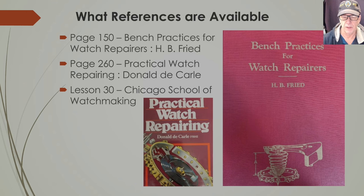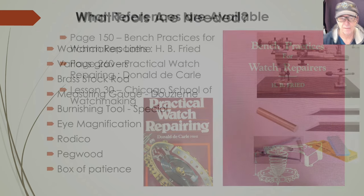If you're lucky enough to have the Chicago School Watchmaking book — which I actually have — there's a whole section: Lesson 30 in that book is specifically how to make a jewel setting. Get a hold of that book even if it's just the PDF files. You can Google for it and find the separate lessons in PDF format.